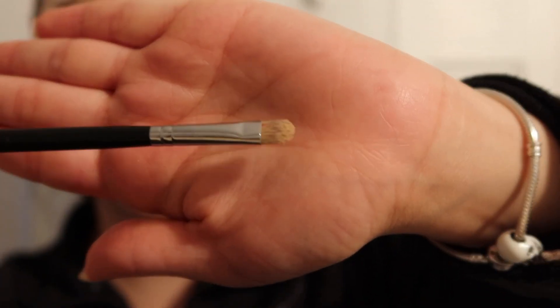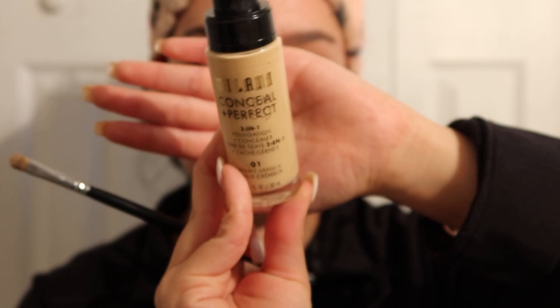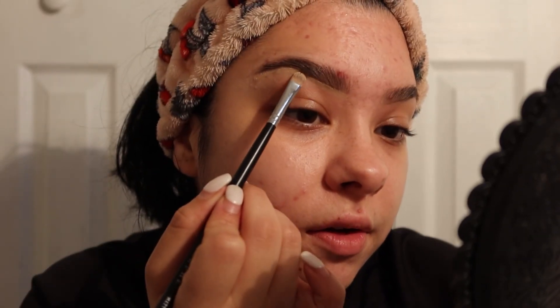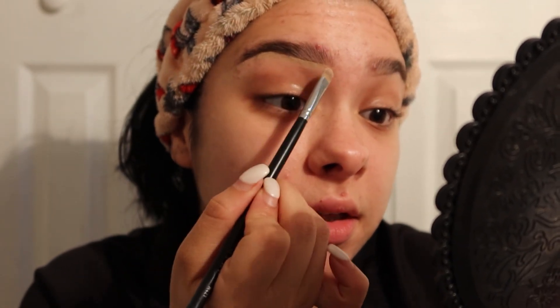Now I'm going in with my Morphe M421 concealer brush, and I'm using the Milani Conceal + Perfect Two-in-One Foundation Plus Concealer in Creamy Vanilla as my concealer. I live by this drugstore foundation — if you want to start doing makeup and like full coverage, it's cruelty free and I highly recommend this brand. I just follow the line of the pencil and blend it in.